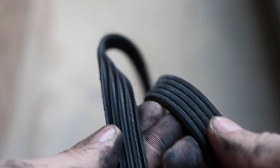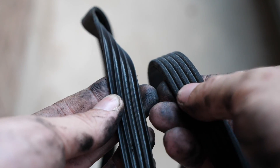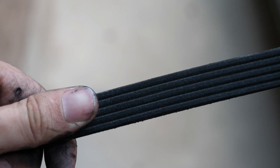The important things to note are the width, the length, and the amount of ribs that you see on the belt as well. I am actually impressed with the Bando brand — it does feel like it's a lot sturdier build than this old Deco. This one feels very cheaply made, so definitely going to get rid of that. And this is the one that's going to be put in the car.